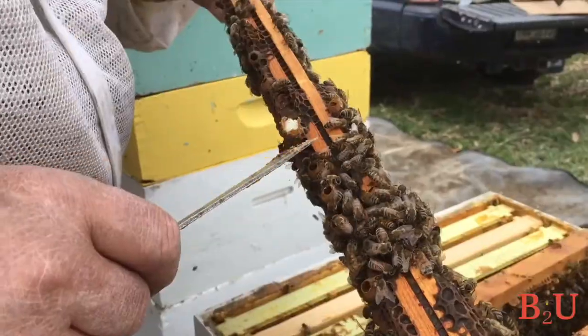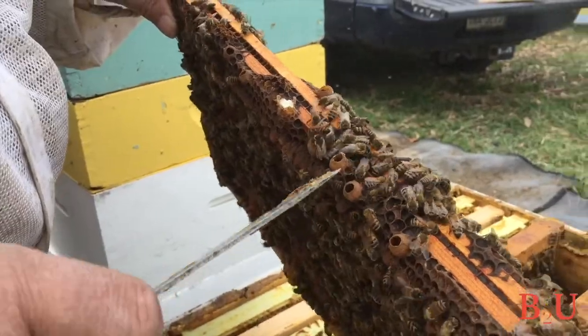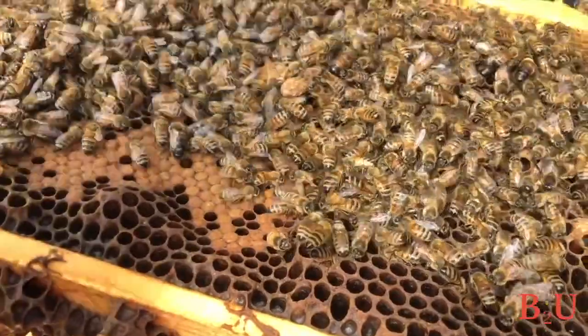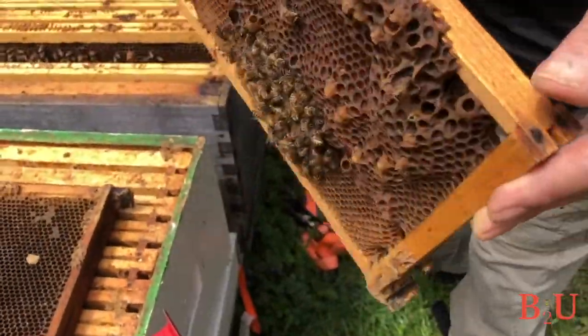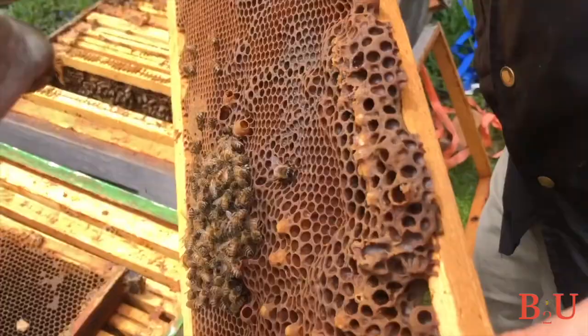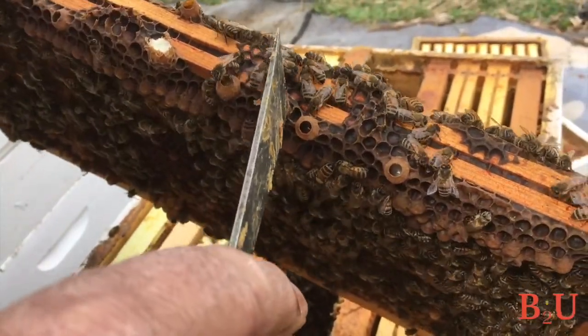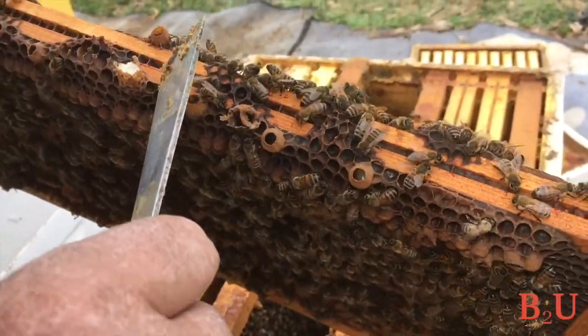Here's how to tell the difference: swarm cells are at the bottom edge of the comb, while if the current queen is failing, they'll make queen cells right in the middle on the face of the frame — that's when they need a new queen. If you see a supersedure cell, the bees probably know best; their queen is failing and you should let nature take its course. But if you see swarm cells, there are things you can do, because that means the hive is going to prepare to swarm in the not-too-distant future.